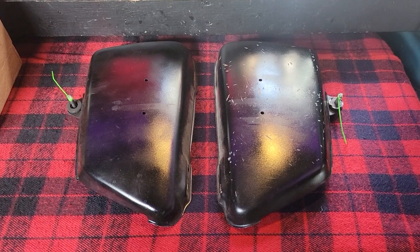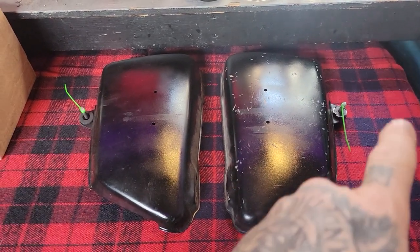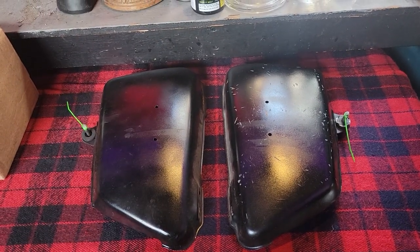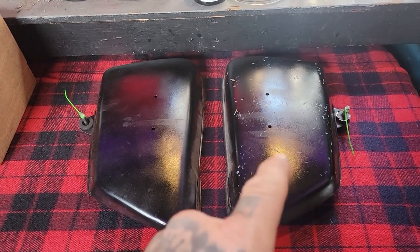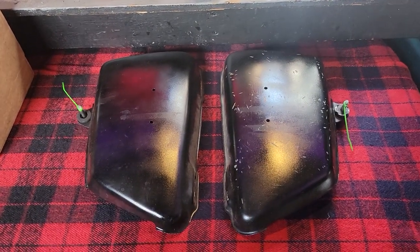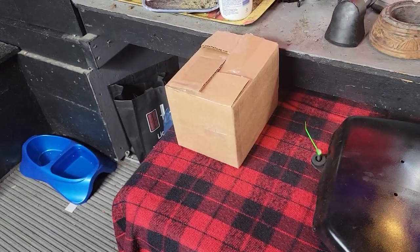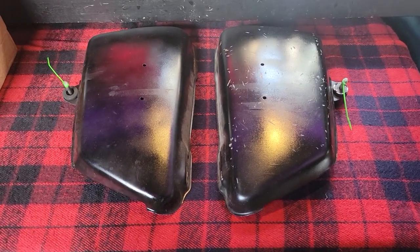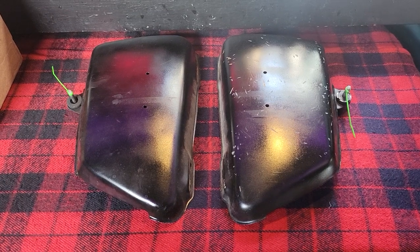My side covers have been in rough shape for some time. As you can see, the latches are broken on both of them. I don't have rubber grommets to hold them onto the hangers, and this one — I hit a speed bump one day, it fell off and bounced down the road, so it's got scratches and mars all over it. Good news is I got a little box of goodies from XS650 Direct and I should have some latches and grommets in there to solve this issue.